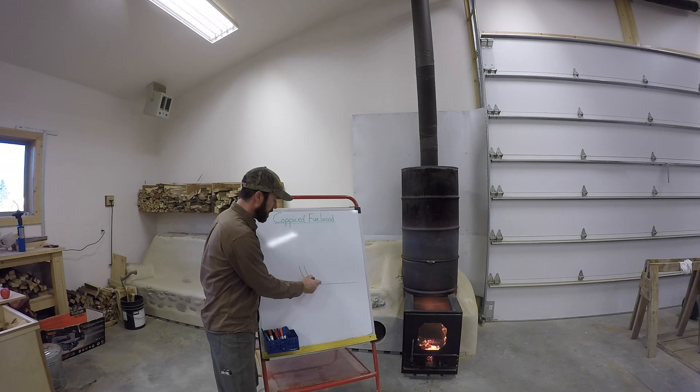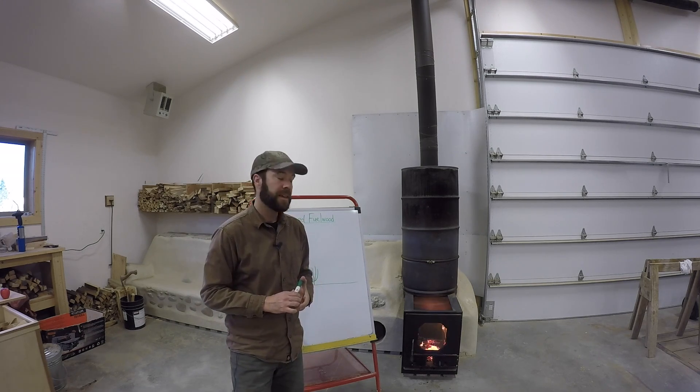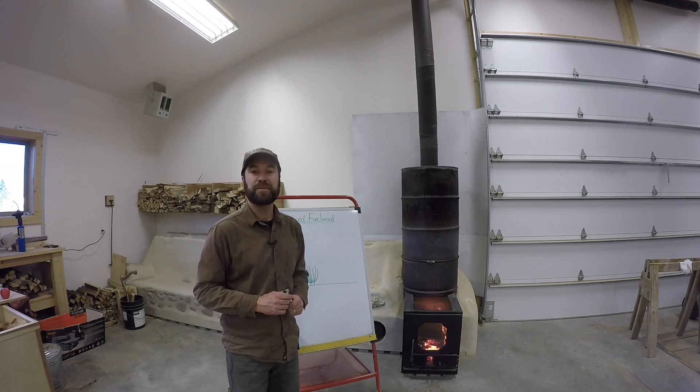When you get that stress, that stimulus, the tree will respond by re-sprouting new shoots or branches. There are a lot of benefits to this, and for our purposes with fuel wood, it's especially useful.